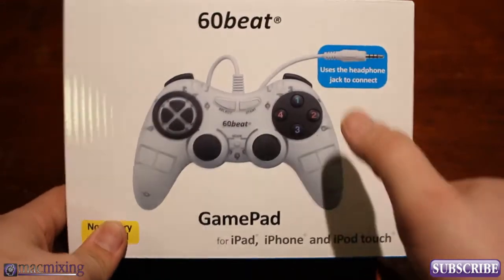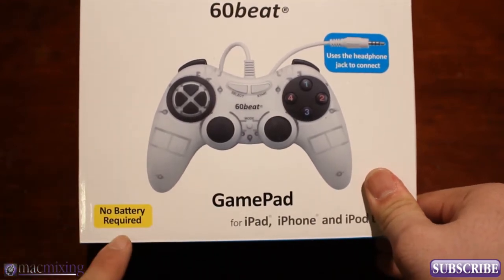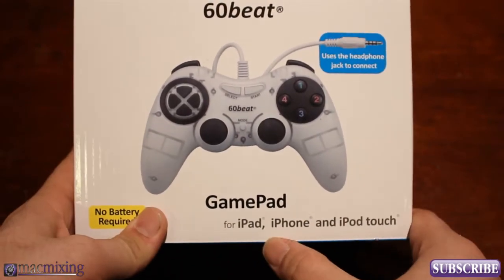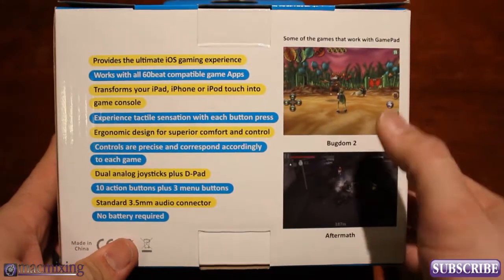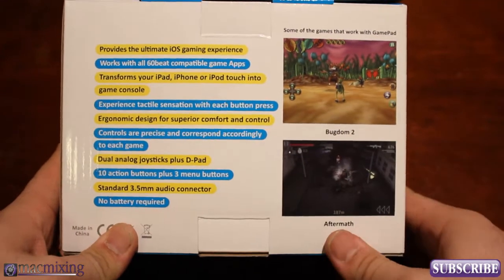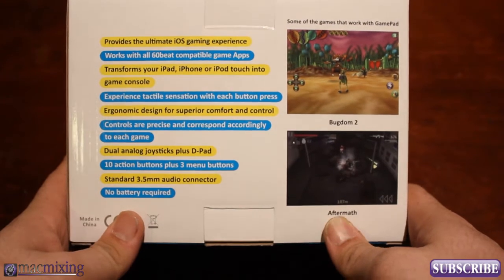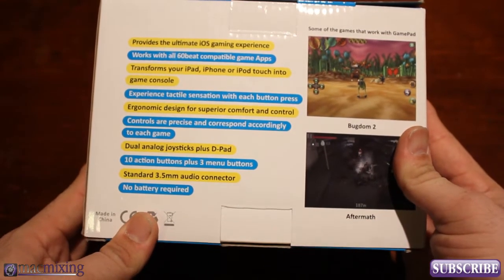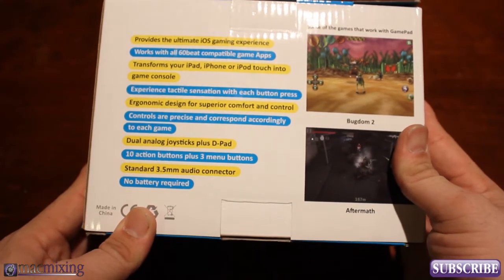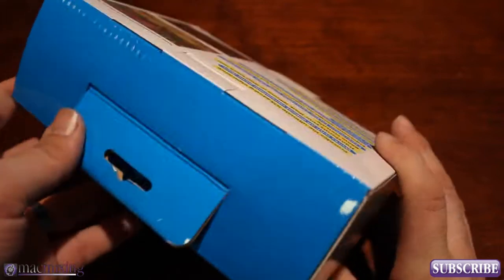The guys over at 60Beats sent this out to me to do a review on, and this does not require batteries, as it says right there. It's for iPad, iPhone, and iPod touch, and this is the box it came in. It shows a couple of games on here that it's compatible with right now, and there will be many other games compatible with this controller very soon. This will definitely change the way that we play games on our iDevice, so it's pretty awesome.